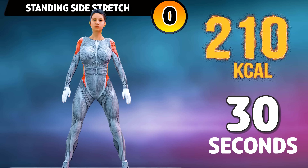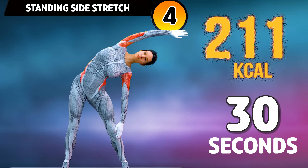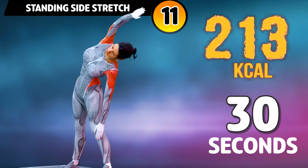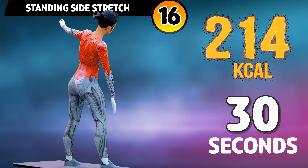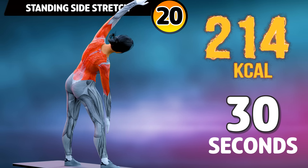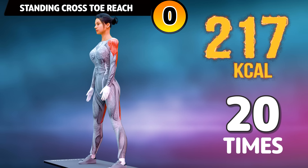Get ready for our next exercise in three, two, one, go! One, two, three, four, five, six, seven, eight, nine, ten, eleven, twelve, thirteen, fourteen, fifteen, sixteen, seventeen, eighteen, nineteen, twenty, twenty-one, twenty-two, twenty-three, twenty-four, twenty-five, twenty-six, twenty-seven, twenty-eight, twenty-nine, thirty.